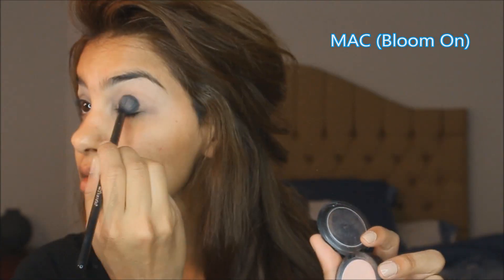I'm moisturizing my skin with Neutrogena's Hydro Boost, the gel cream texture. Here I have Urban Decay's eyeshadow primer in Eden. I'm applying it all over the eyelids and then I'm applying MAC Bloom On.